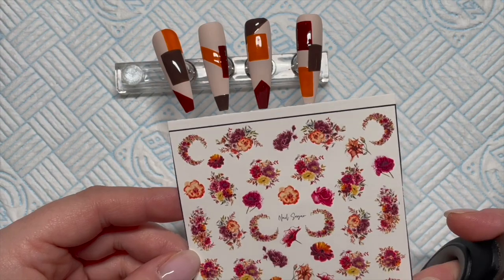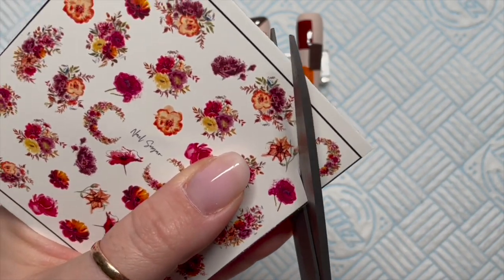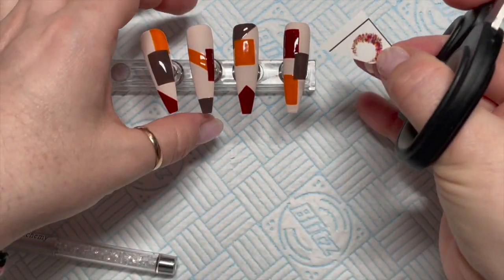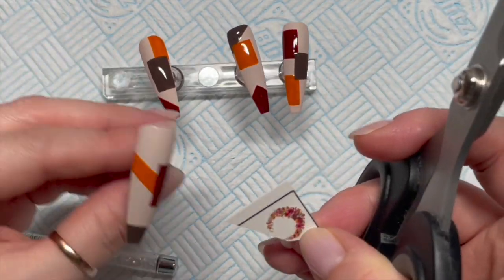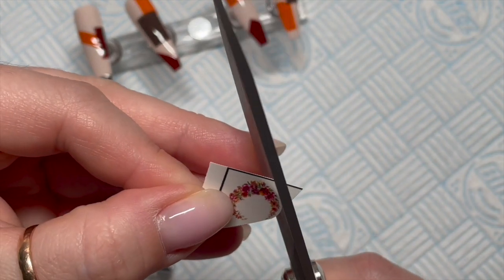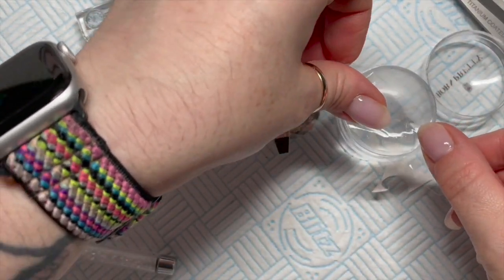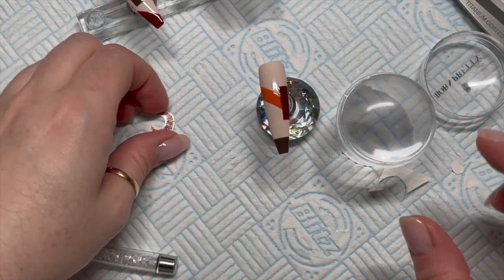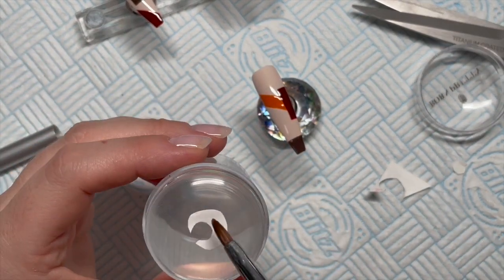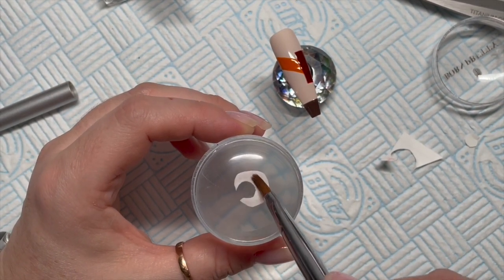Then we're going to take our decals. I've lost my little tiny scissors so I'm having to use my great big giant craft scissors. What I'm going to do is try to fit a decal in all the gaps. These decals are autumn something from Nail Sugar — I can't remember the exact name. I've cut off the excess around each decal because you don't need all that on there. I'm just cleaning the nail off with a bit of sellotape since I can't find my lint roller.